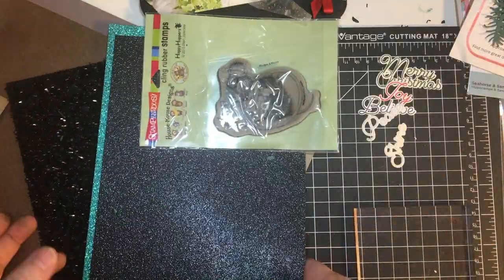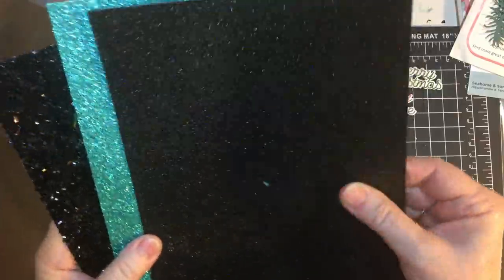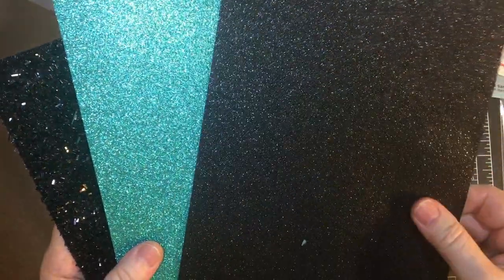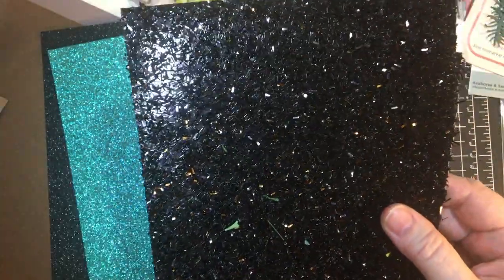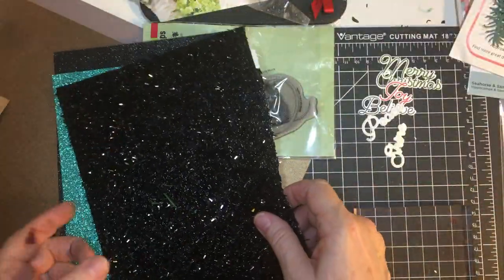Here's the paper again that I got on scrapbook.com. They're really pretty, leathery-feeling, glitter black. This is Lagoon. And this is that nappy, pointy, sticky, ouch, little bit black paper — if you want to call it that.